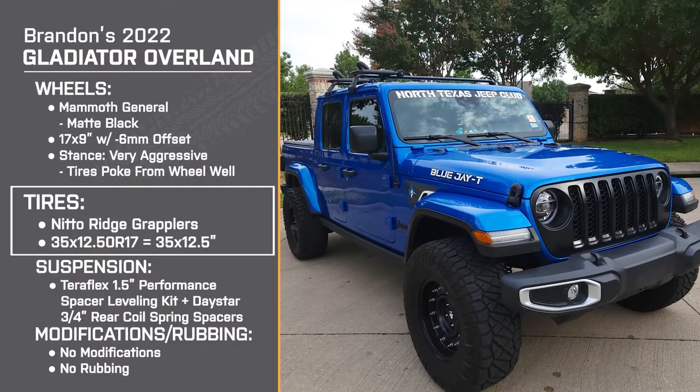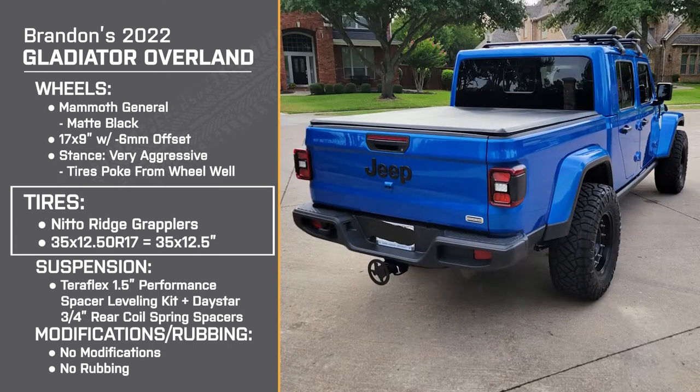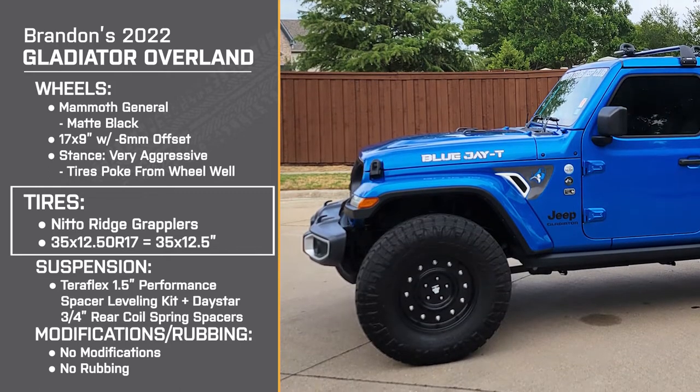And it definitely helps with clearance. My main concern was making sure that if I'm off-road I'm not worried about scraping. As for the specific brand and model — because I'm dailying this truck, I wanted something that wasn't going to be really loud. Doing my research, a lot of people reported that the Nitto was a very quiet tire on the road, and I can confirm that's true. It is a very quiet tire, but still gives you that all-terrain capability.